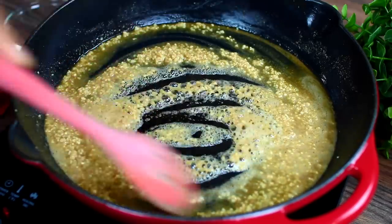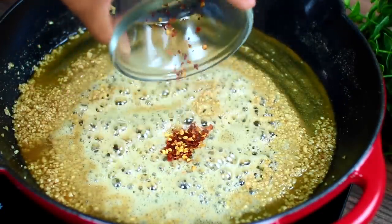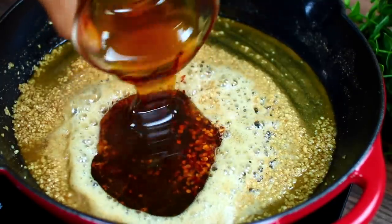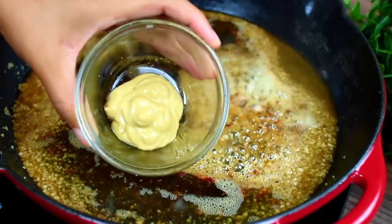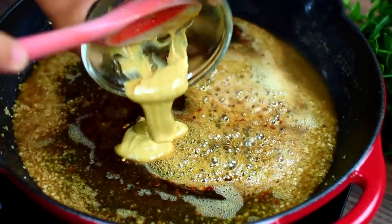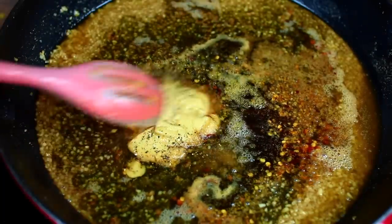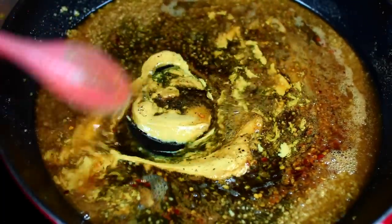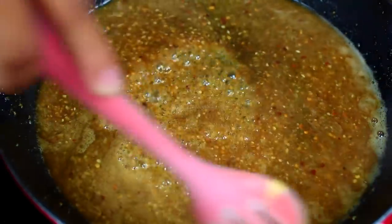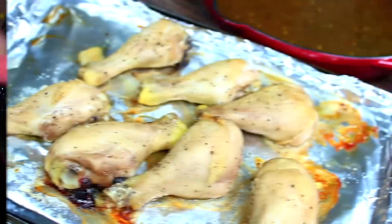Next we're adding some red pepper flakes for a little heat, and we're also adding honey and some Dijon mustard to balance all the sweetness. Season with salt and pepper to taste and mix everything together. That's about it for our browned butter honey garlic sauce — this sauce is so delicious, you guys.